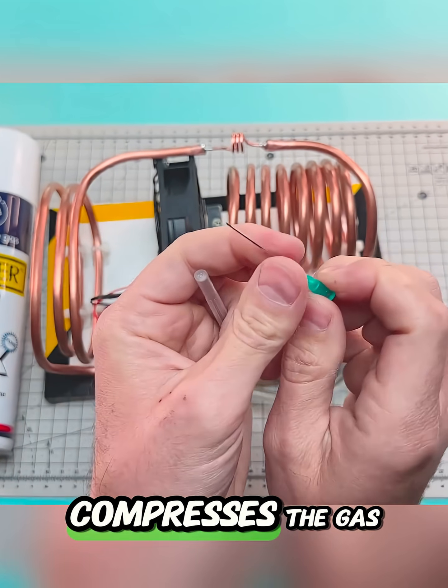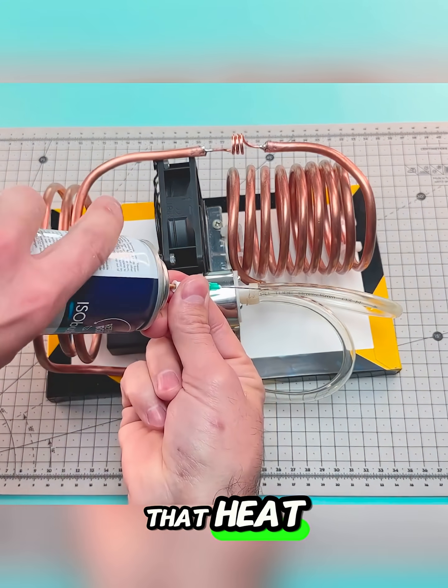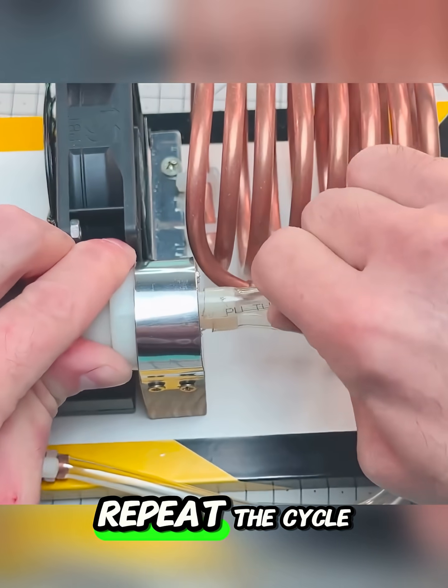The air pump compresses the gas, raising its temperature before it passes through the condenser to release that heat, turning back into a liquid to repeat the cycle.